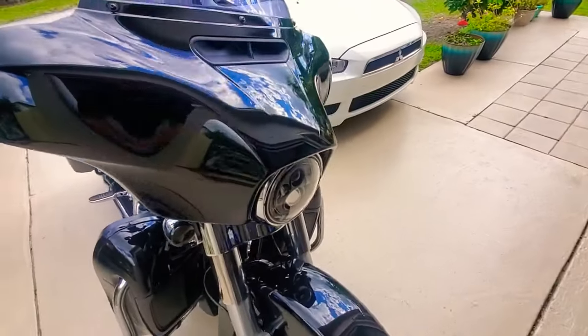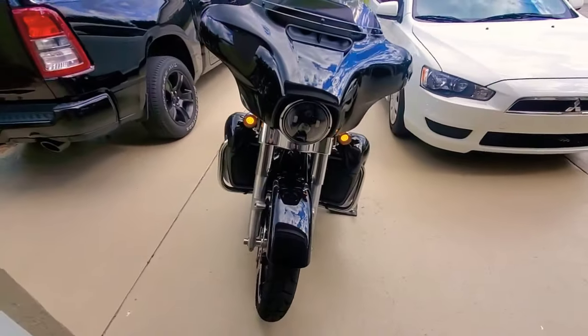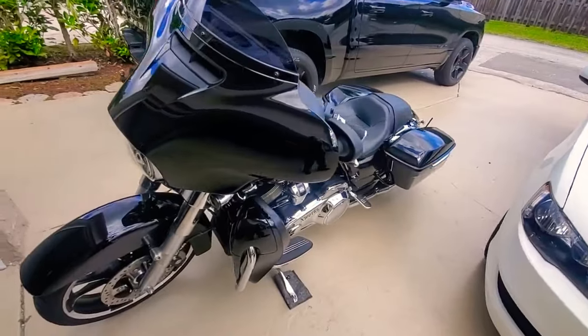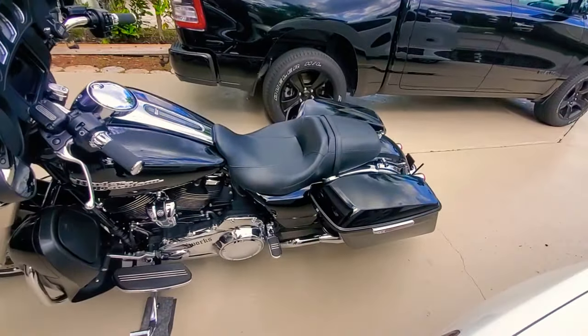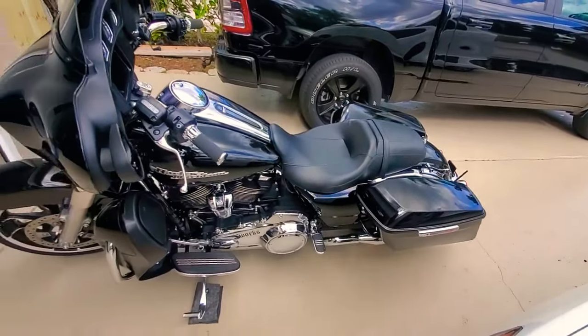It actually sounds like a Harley again. If you guys want to do it, you don't have to weld, you don't have to cut — it's pretty simple. It only took me about an hour and a half and it was done.